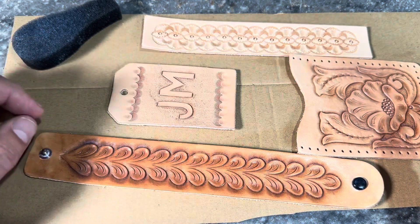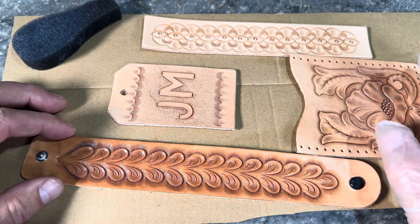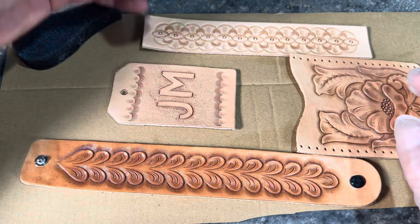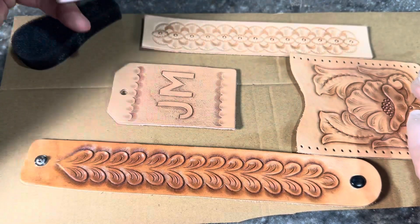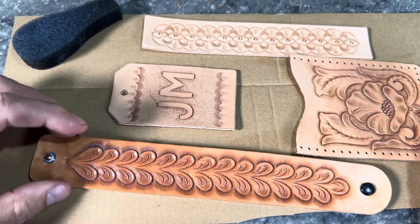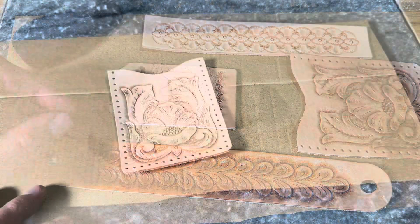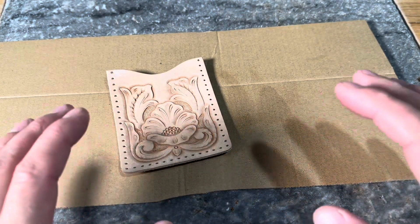When you want to get more exact and dialed in on your finishes, you move from this one-step finish — which puts a nice seal on — and get into some of your different dyes where you can achieve specific colors and apply them in different ways. As a bonus, I want to take you one step further here.